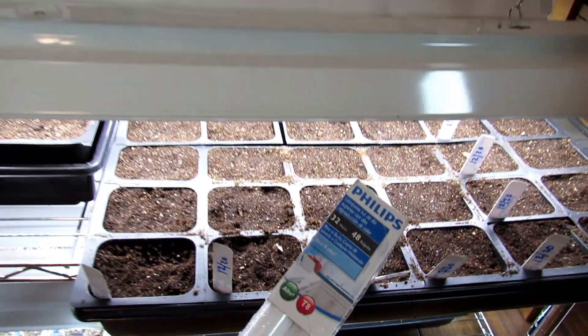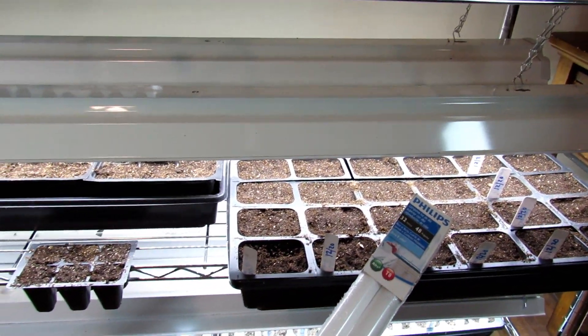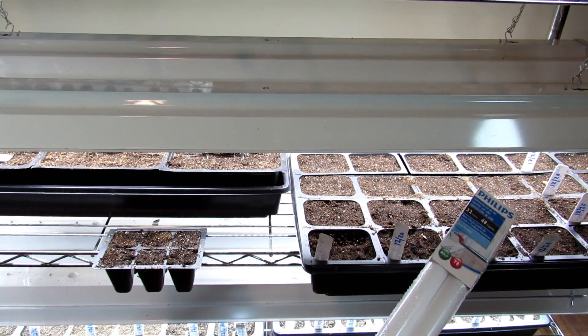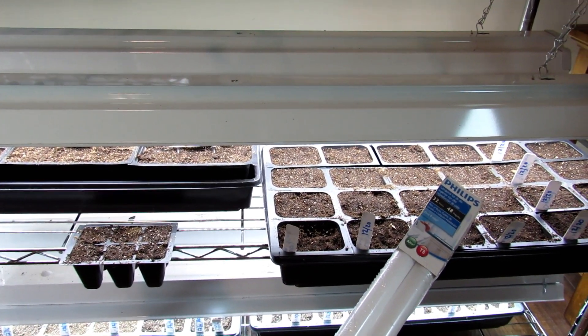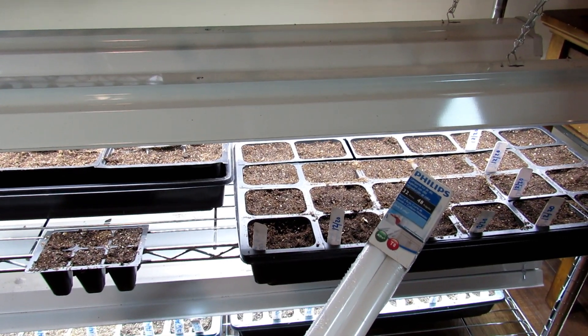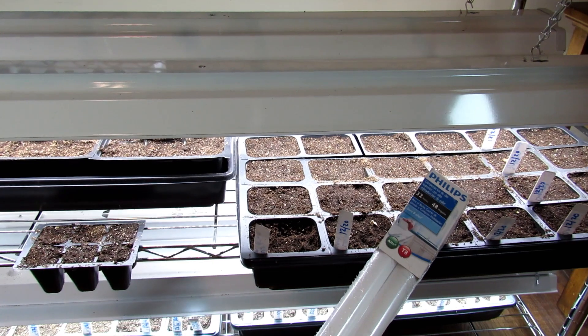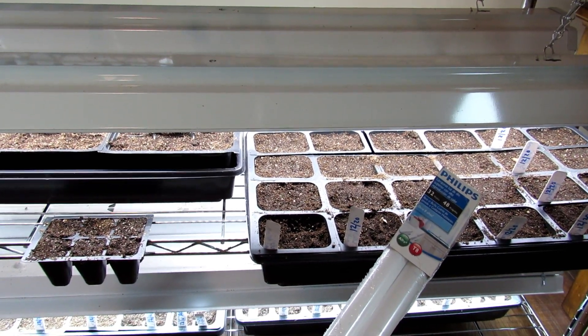That's all the basics for buying lights and setting up your grow light stations. Please subscribe to the channel. I'll be doing one to two minute videos all year, just answering a question or a topic that people have about vegetable gardening. Thanks for watching.